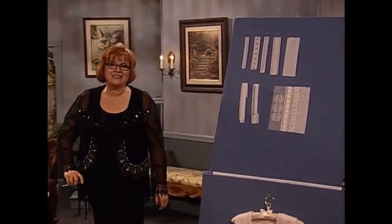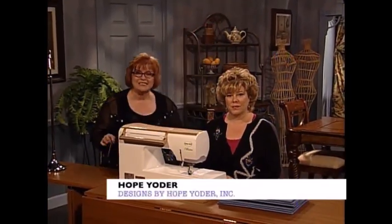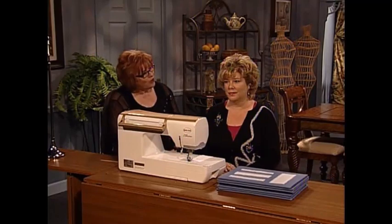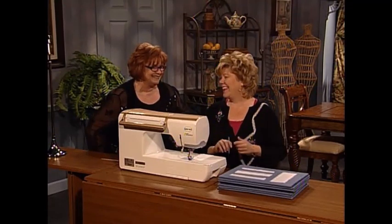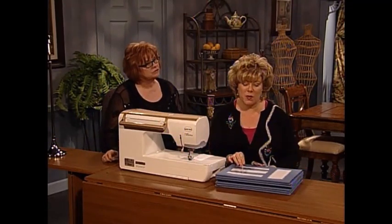I'm so pleased to have as my guest today my dear friend Hope Yoder. Hope is the owner of Designs by Hope Yoder Incorporated, a Martha Pullen licensed teacher, a designer for So Beautiful Magazine, and a teacher at the Martha Pullen School of Art Fashion. Hope, welcome to the show. I just wanted to show you the different trims that Martha mentioned — there are lots of different varieties.